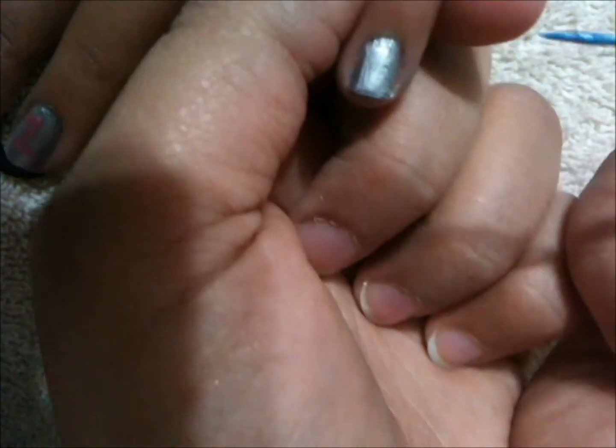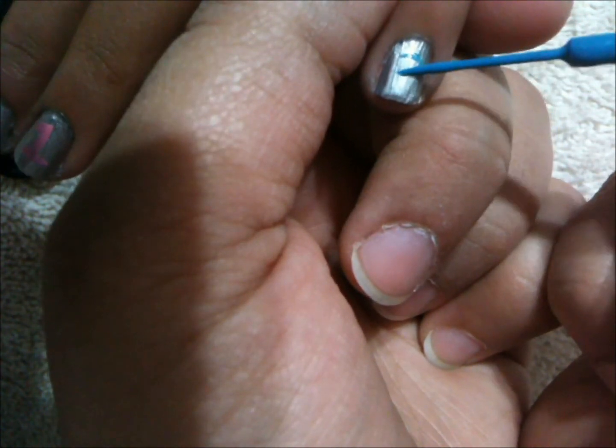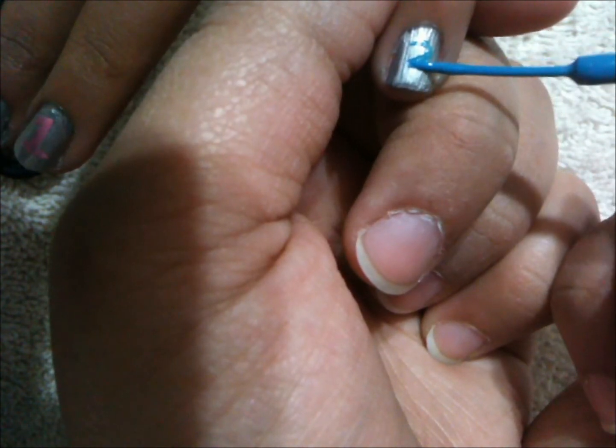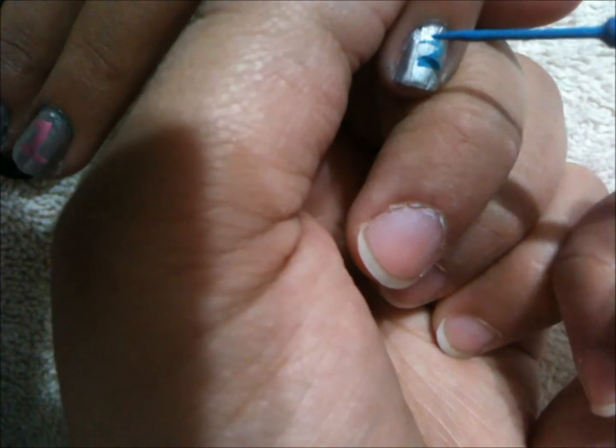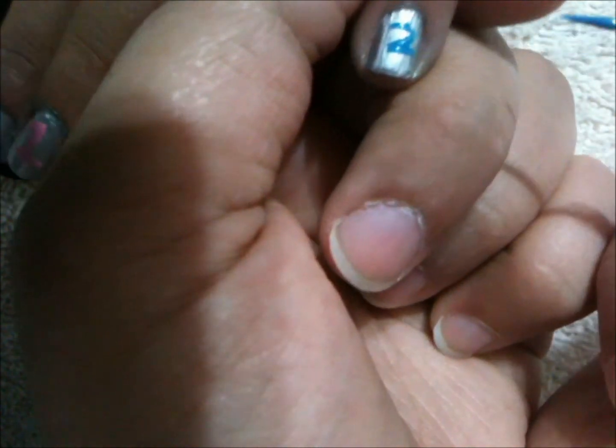So now we're going to draw a one on the ring finger using the baby pink. Then we're going to use the same baby blue and draw a two on the pinky. You might want to outline it first to make it easier since this finger is really small — the two is probably going to be really, really small, as you can see.